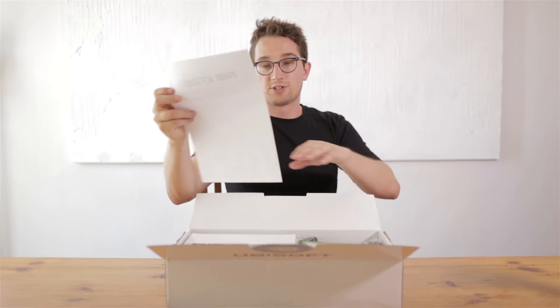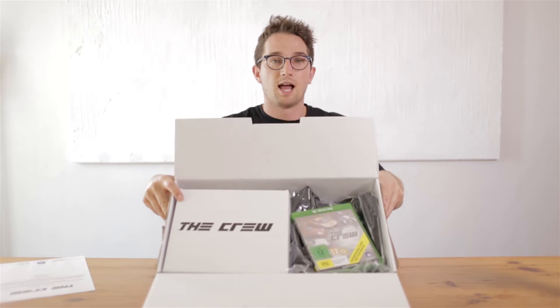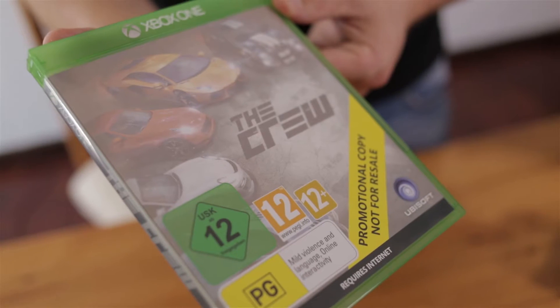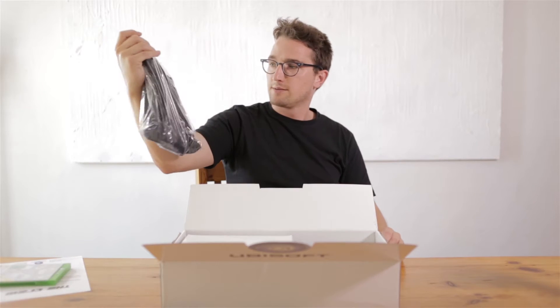First up, here's a sheet from the people telling me there's an embargo. Have a look at all the nice stuff — let's go through all of it. Firstly, the game, that's probably the most important — definitely the most important part of it — then t-shirts.